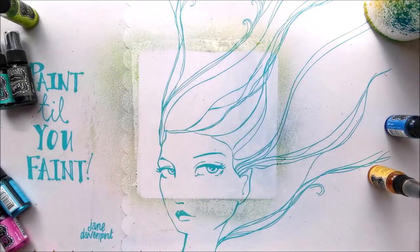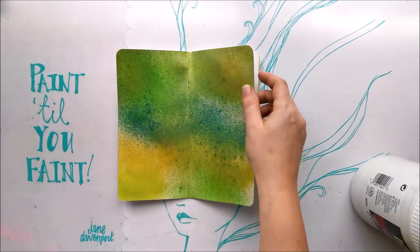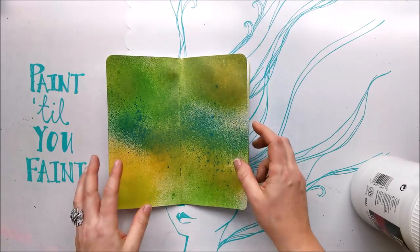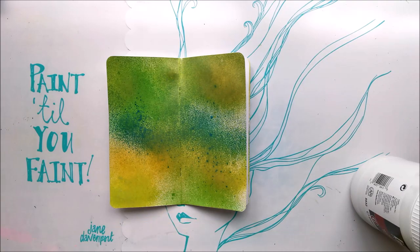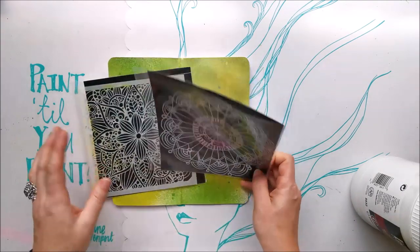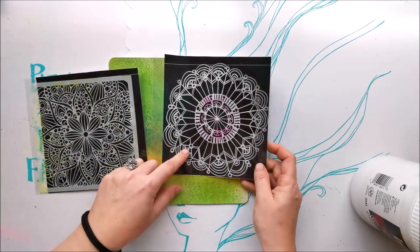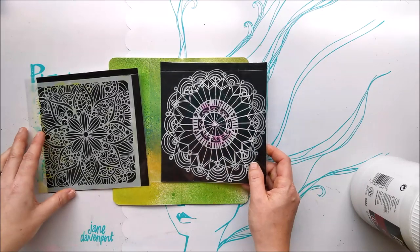This is pretty much dry so I can move on to the next step, which is going to be some texture with modeling paste. I've chosen a couple of stencils — both are from the Crafters Workshop. This one is Doodle Bloom, and this one is Coronet Wreath.